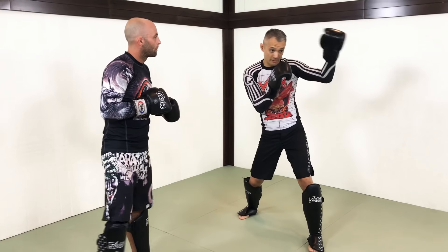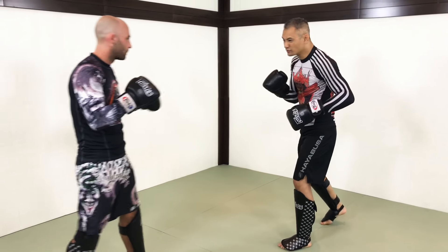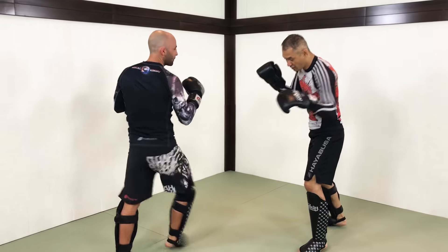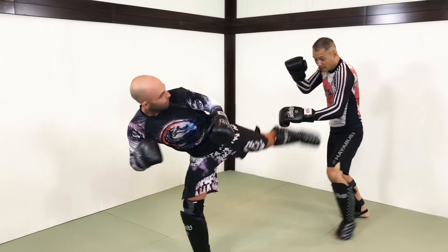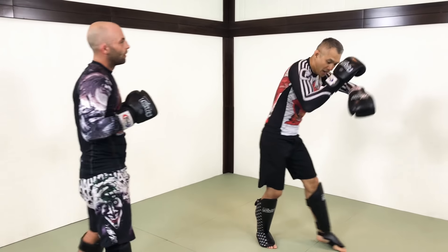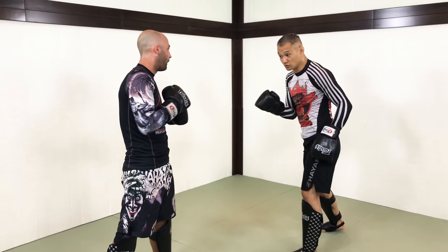Because I have my left hand available, any kicks to the body - nice and easy - I'm just going to go and parry that across, parry that down. I'm using my hand to deal with all this stuff. A little evasion with my hip, and I'm using my right hand to defend punches as well.